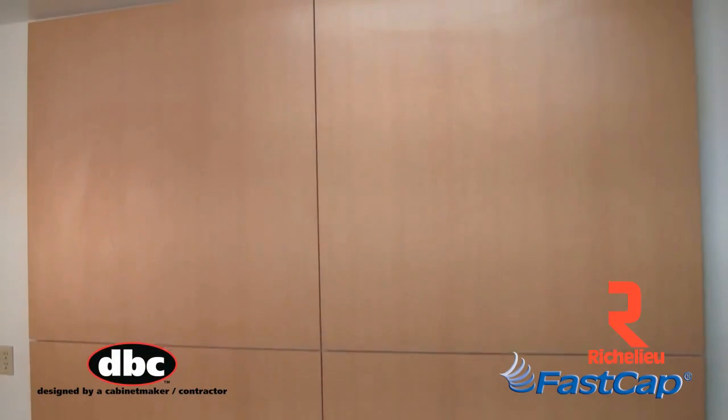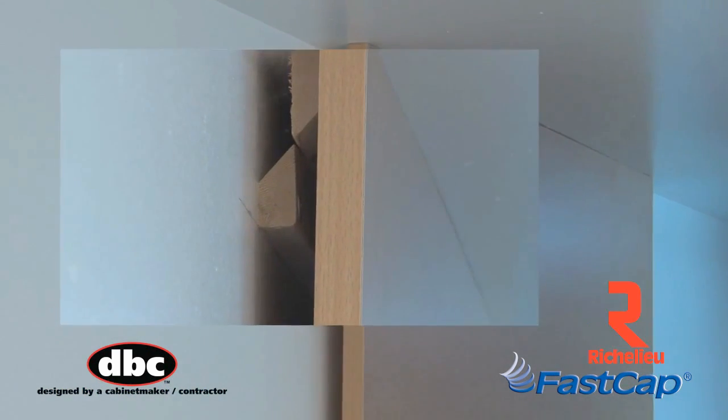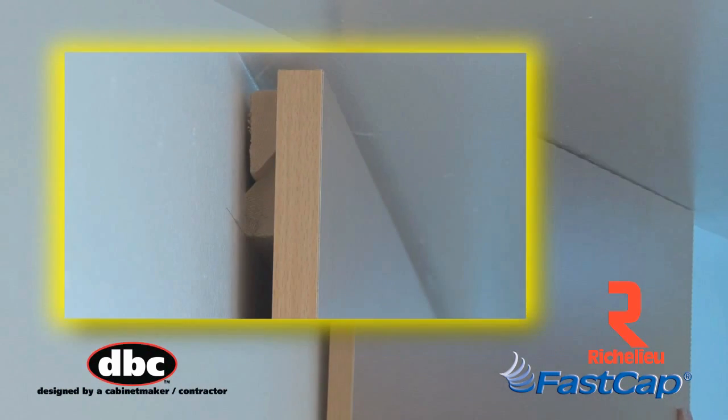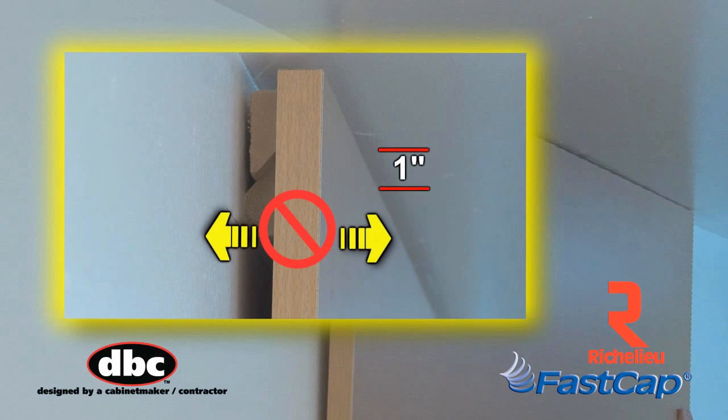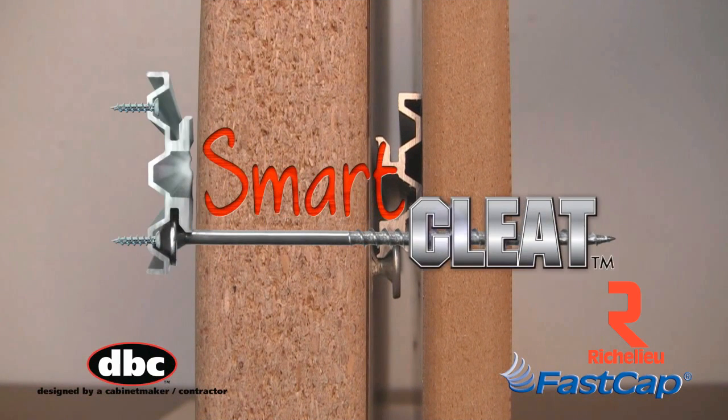When installing decorative panels, the traditional method is to use a French cleat, which works okay but leaves a 1 inch gap at the top and no way to adjust the panel. And that's why we invented the SmartCleat from FastCap,